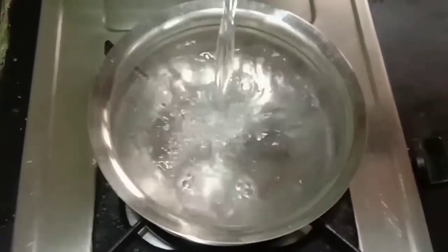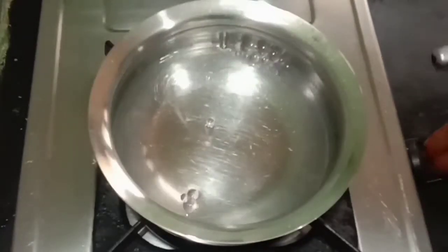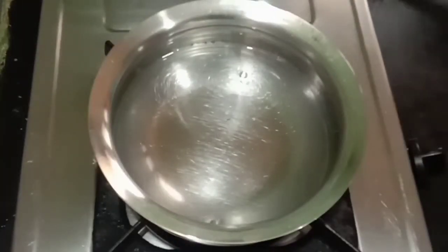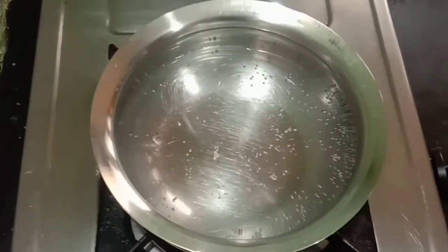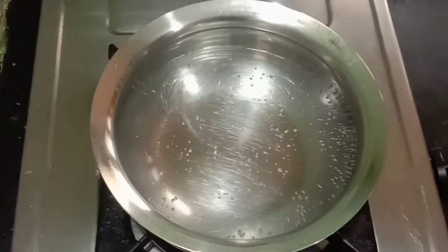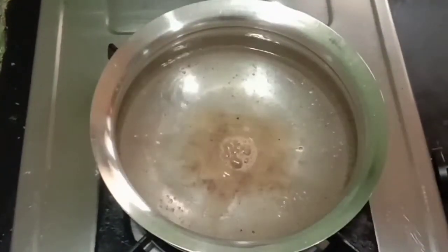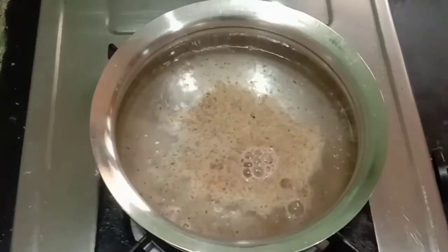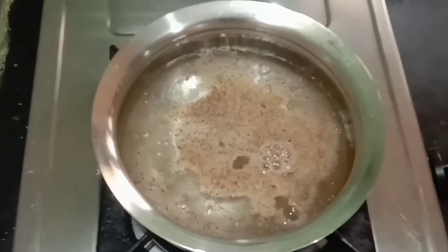Let's add a glass of water and mix it well. I am going to add a powder in 1 spoon and make it good.